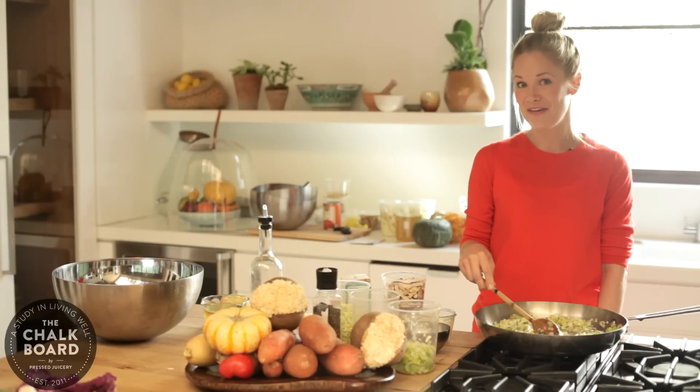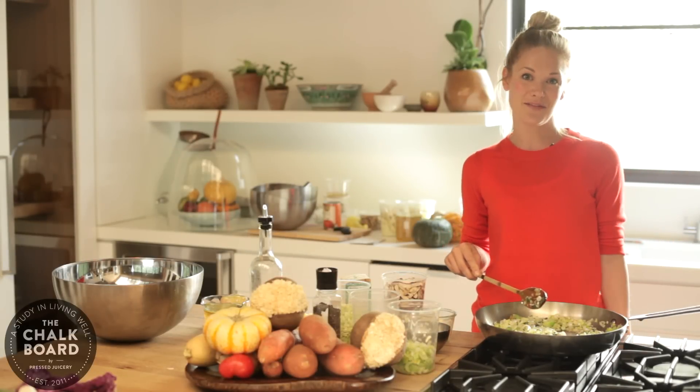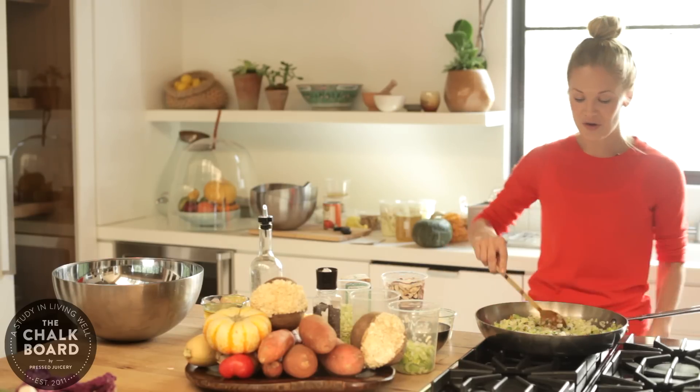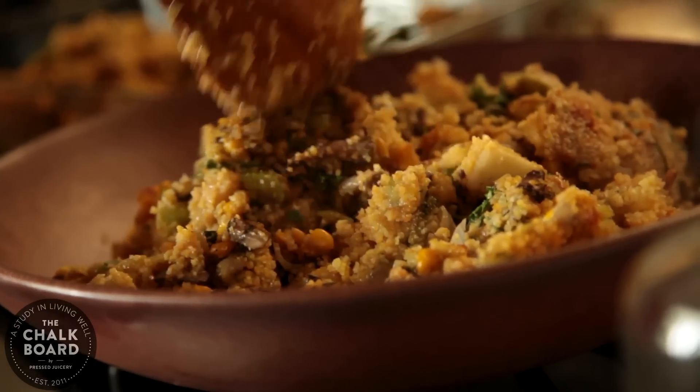Hey, I'm here in the vegan kitchen. I'm Annie Campbell and we are doing a Thanksgiving menu with RIP Plus tan and the chalkboard. First, we are making a gluten-free mushroom and leek Thanksgiving stuffing.